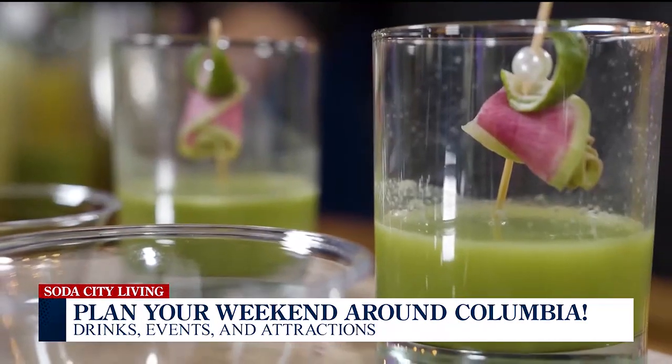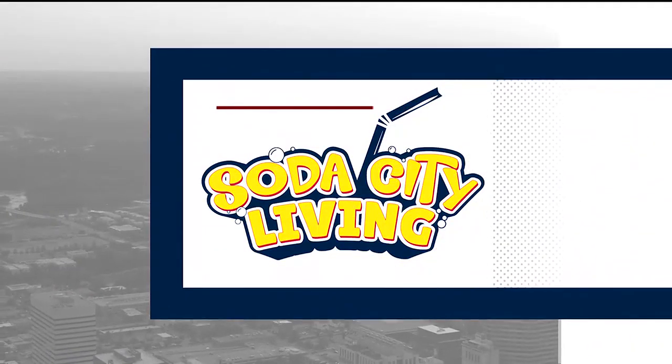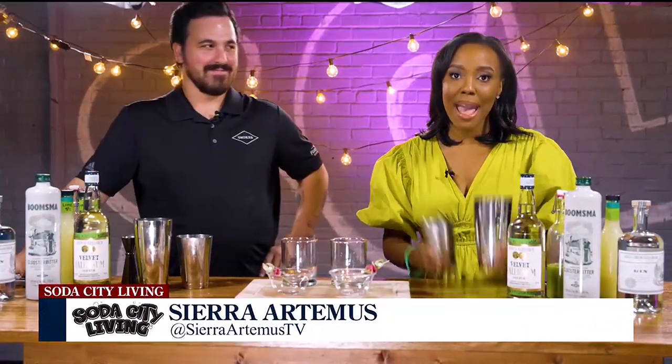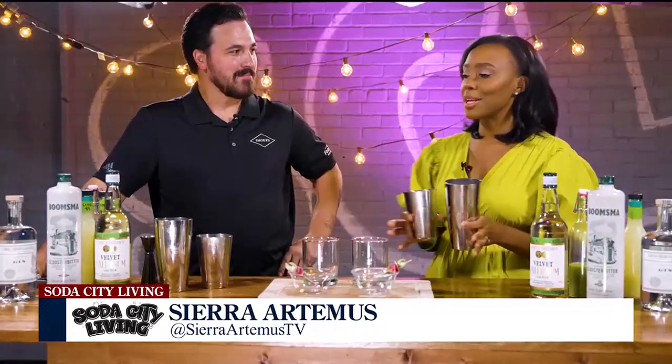Sierra takes part in a cocktail making demonstration with a mixologist from Smoked in Columbia. We're going to get ready to shake things up. We're going to show you how to make a drink at home, but we're going to do it right here in our studio for now. I'm joined today by bartender from Smoked, Jake, and I'm so excited. We have all these ingredients in front of us. I'm ready to get started.